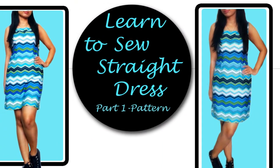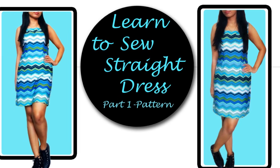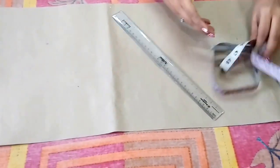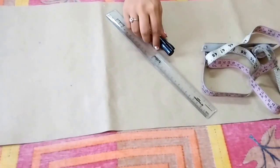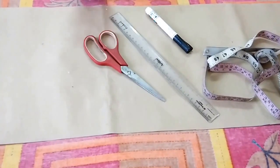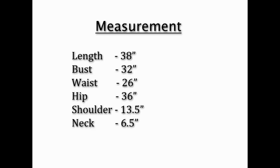Hello friends, today I'll share how to make a pattern for a straight dress. So let's begin. For pattern making we need paper, scale, measuring tape, markers, and scissors.